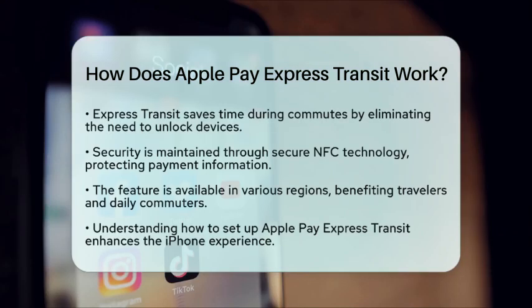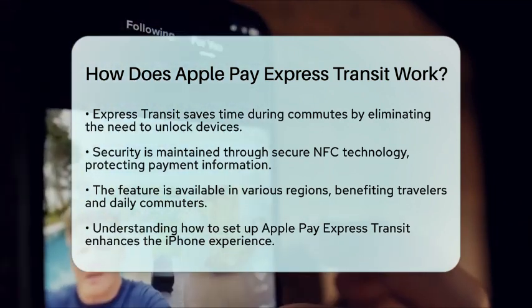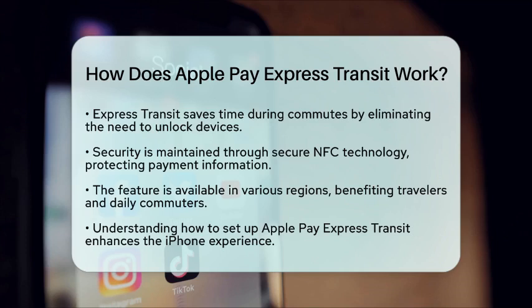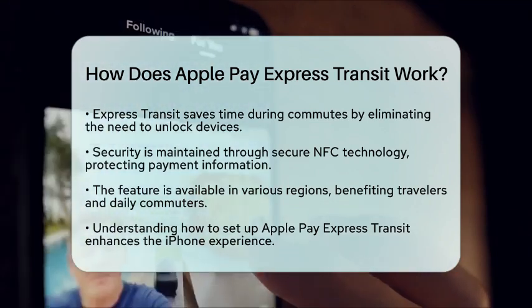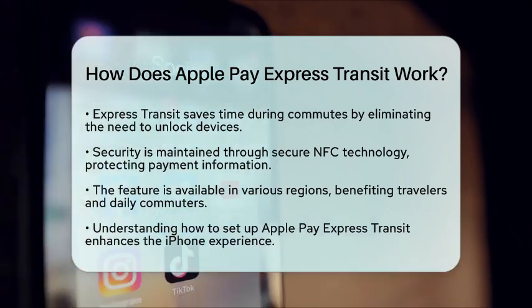Express Transit is available in many regions worldwide, making it a fantastic option for both travelers and daily commuters. Whether you are hopping on a subway or boarding a bus, this feature ensures you can pay quickly and efficiently. Knowing how to set up and use Apple Pay Express Transit is essential. By following these steps, you can optimize your iPhone's functionality and enjoy a seamless experience while using public transportation.